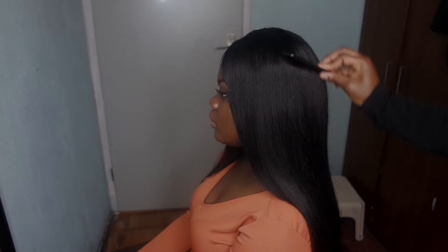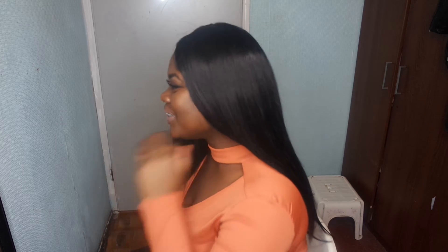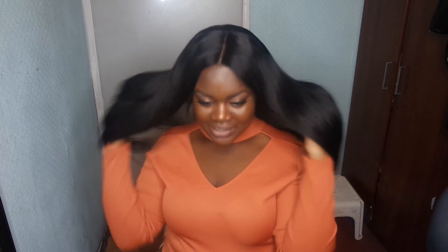Hey guys, I'm back with another video. In this video I'm showing you all how to lay down this wig. Yes girl, show the hair — she's laughing but she actually needs to show the hair. Anyways, if you're interested in how I do this, you've got to stay tuned.